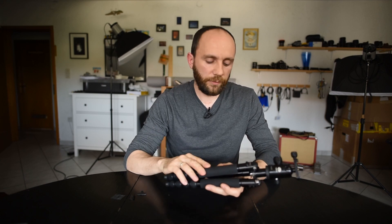Hi, Yuri is here, and in this video I'd like to talk about this tripod from Sirui — why it fails and how to fix it.